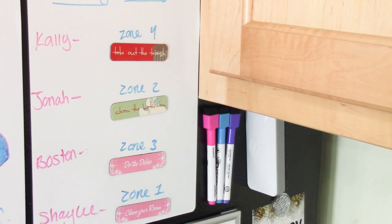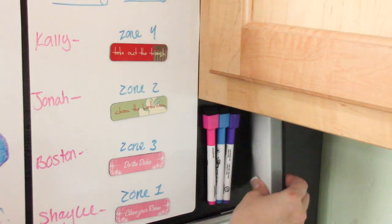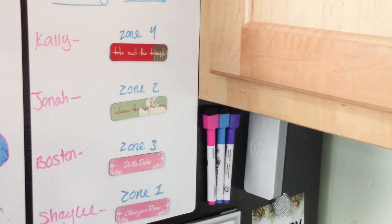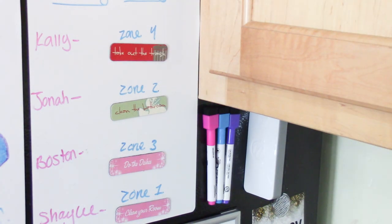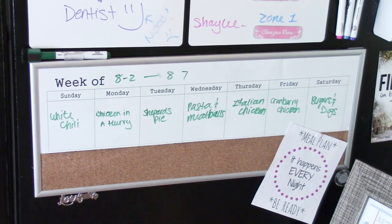Right next to the zones I have magnetized highlighters and a magnetized dry erase marker — it's magnetized on one side so it sticks right to the fridge. I found both the highlighters and the magnetized dry erase marker at Walmart.